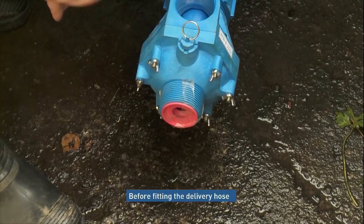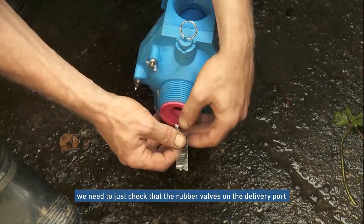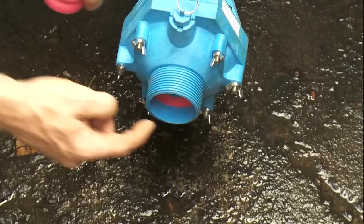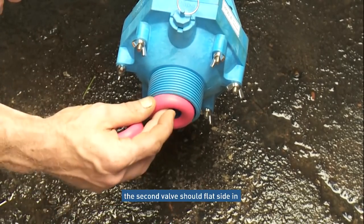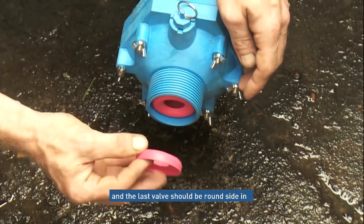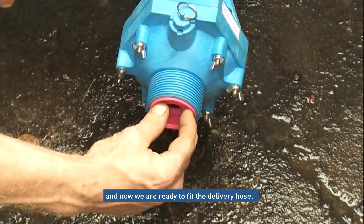Before fitting the delivery hose, take off the tape. We need to check that the valve rubbers on the delivery end are in the correct order. The first rubber in against the seat should be this way round — we now alternate their positions, and again we alternate the position.